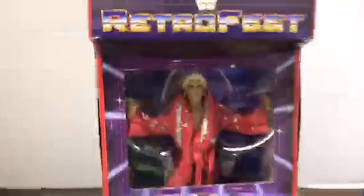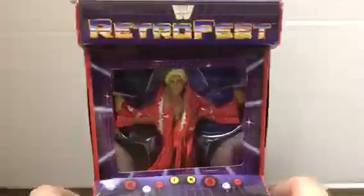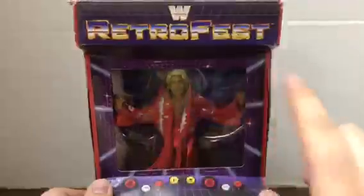Hello everybody, it's the Geek Guy here, and today we're going to be taking a look at another WWE Elite Collection figure. This time we're going to be looking at the Nature Boy Ric Flair from the GameStop exclusive WWE Retro Fest line.